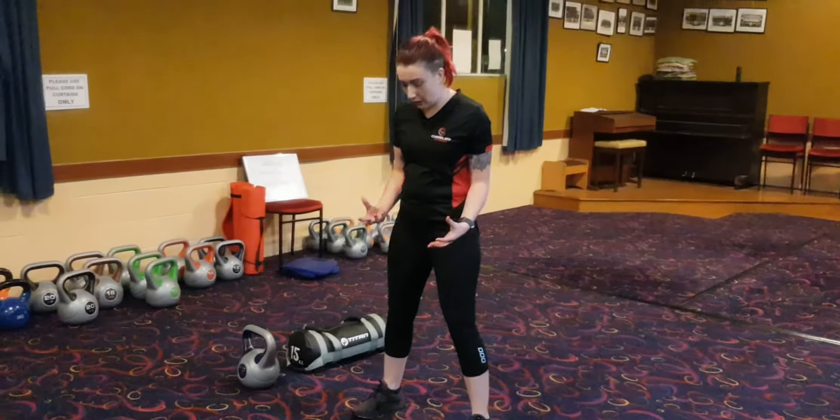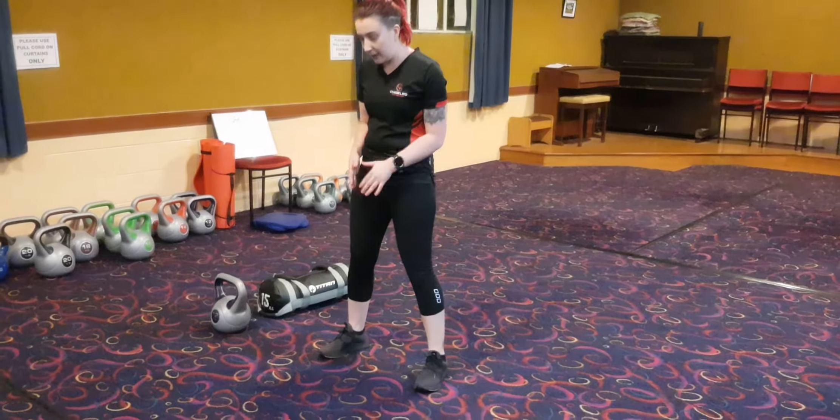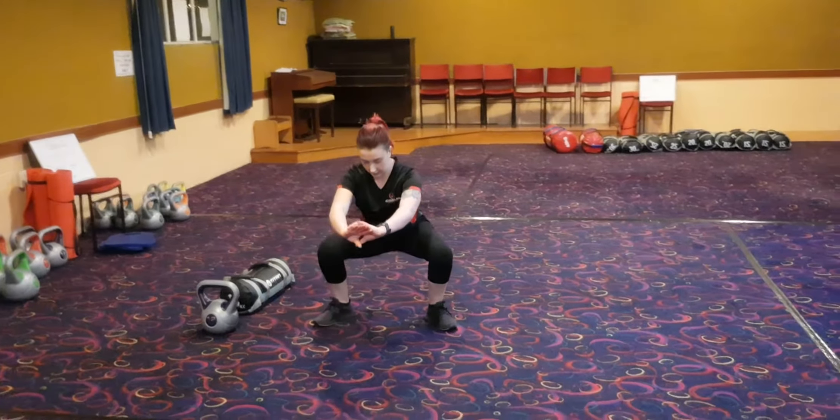A few points when you're setting up your squat: making sure your feet are hip width apart, not wider. Making sure your toes are pointing upwards. When you're going to go down, your knees are on toes, so they go out — like so.